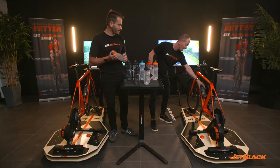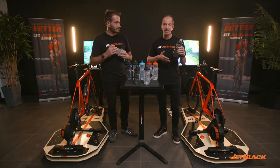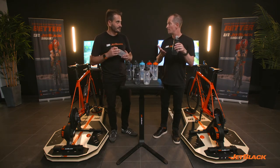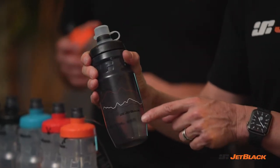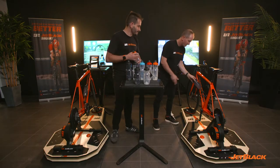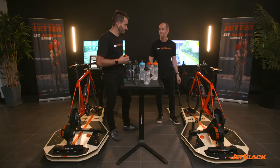Thanks Dave. That's right, we've taken hydration seriously and literally designed the bottles from the bottom up. One of my favourite features is the tapered base, and that makes getting the bottle in and out of the bottle cage really, really easy. In, out, no dramas whatsoever.